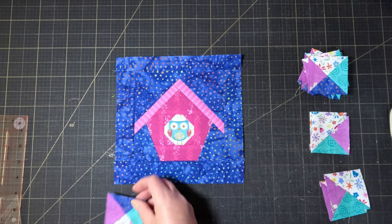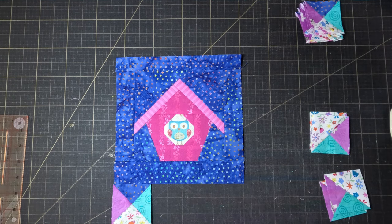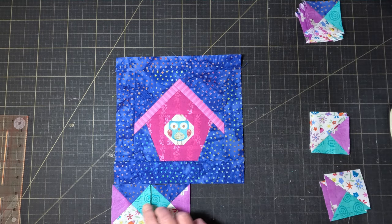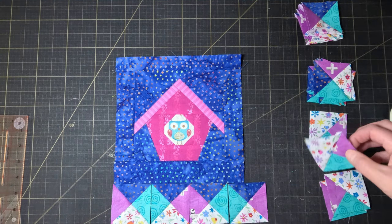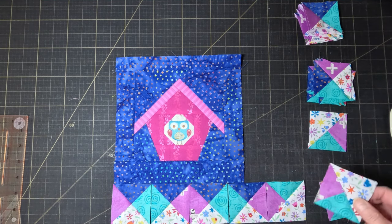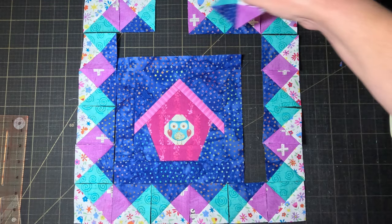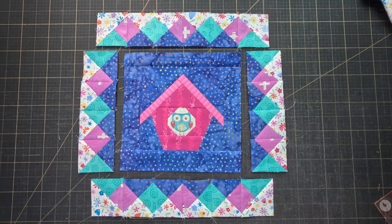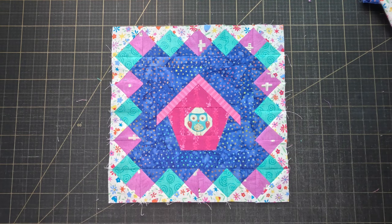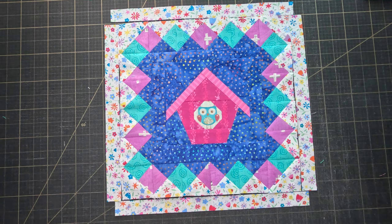The border is going to have four hourglass blocks on each side and they're all going to have that first background pointing in towards the birdhouse — this is where the mirror images come in. If you alternate between the two reflections, the same fabrics will be next to each other, giving the illusion of floating squares on point. Carry on that pattern of matching the feature fabrics on the corner squares and keep going around the whole block, always making sure that the first background is on the inside and that the fabrics match where the blocks touch. Once you've got it all laid out, sew the hourglasses together to make the sides and the top and bottom, then attach them to the birdhouse. The final step is to add a one inch strip of the second border all the way around to really cement that illusion of the feature fabrics floating in the space between the backgrounds.